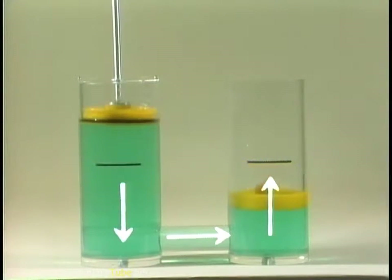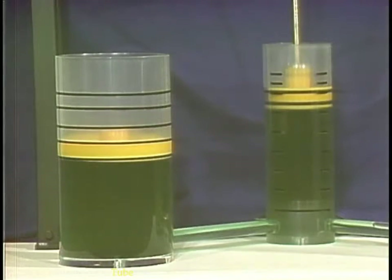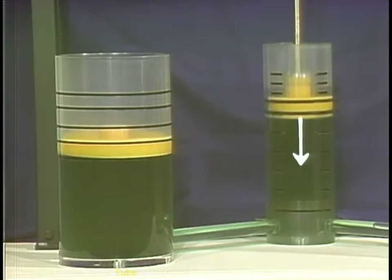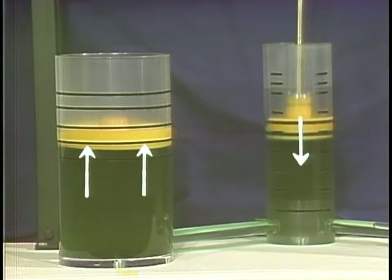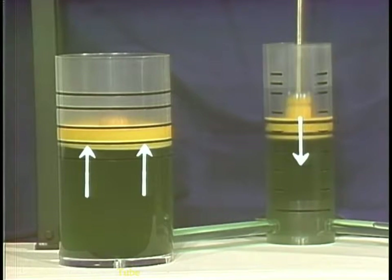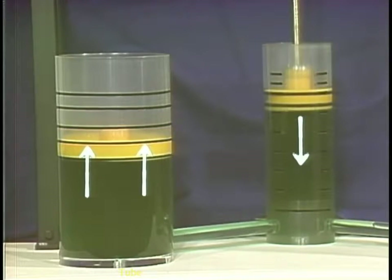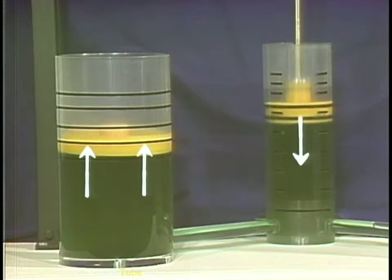Let's see what happens if one piston is bigger than the other. The small piston puts a certain amount of force on the liquid. At the larger piston, the same force acts on each area that's the same size as the small piston, so the pressure on the face of the large piston is multiplied by that amount. This means the force applied by one piston can be multiplied many times just by enlarging the area of other pistons in the system. The smaller piston has to travel farther to raise the larger piston by the same amount.